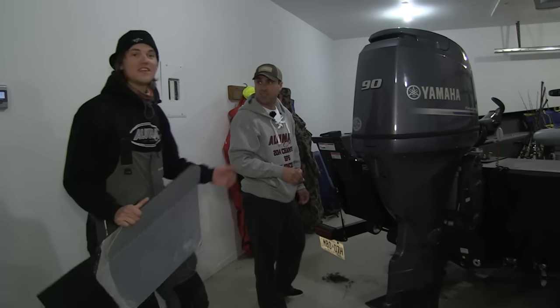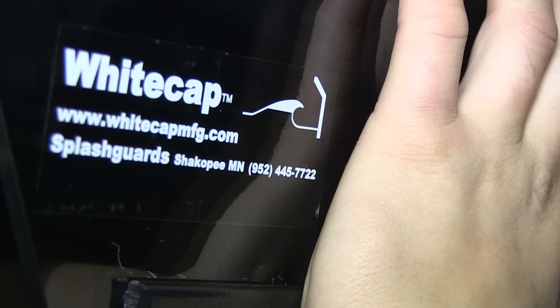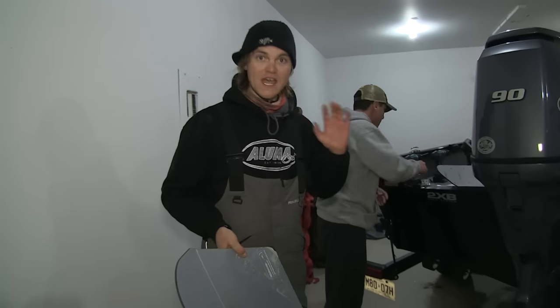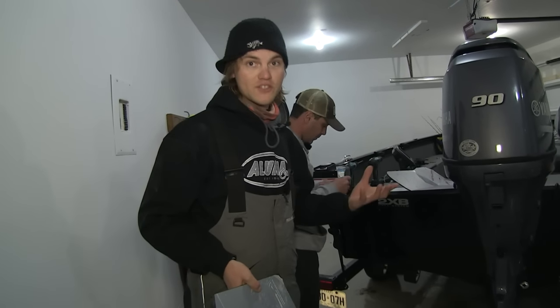This is Paul Castellano, new owner of some beautiful splash guards. What we're going to do is make this super simple — we're going to size them up approximately for where we want them to be and then start drilling holes.